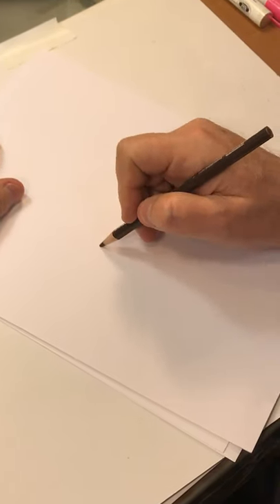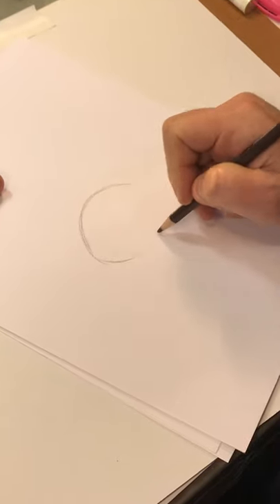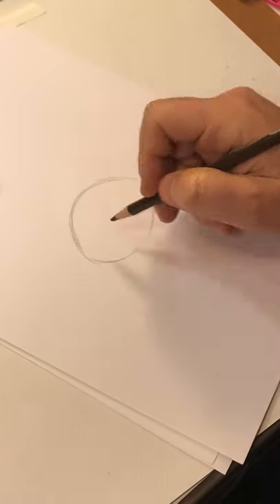Here's Baby Kermit. When I draw Baby Kermit, I'm going to start with something that kind of looks like a rock, or a football, or something like that.